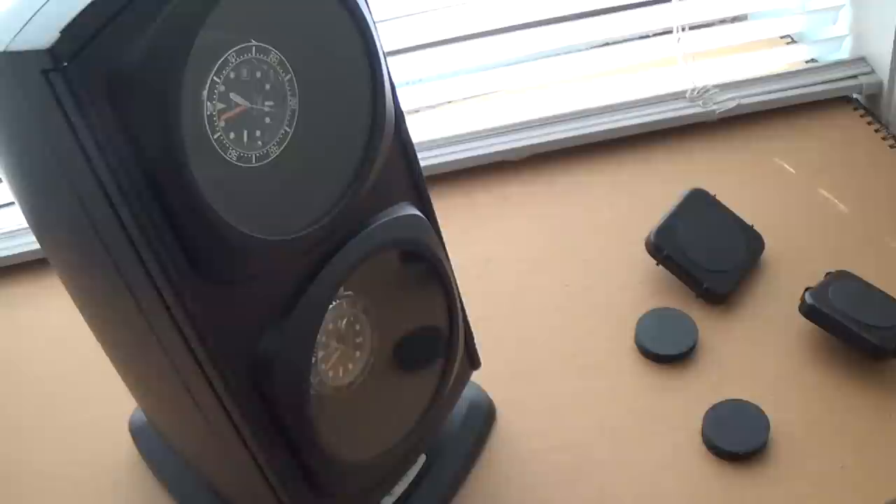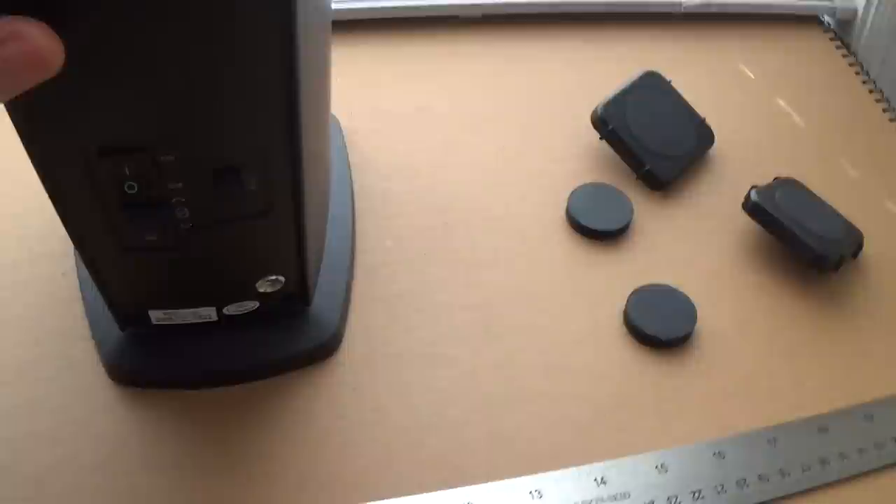Looking at the back, we've got the power input — made in China, obviously — an on/off slider with four settings, and then another switch with three positions to control the direction of rotation.